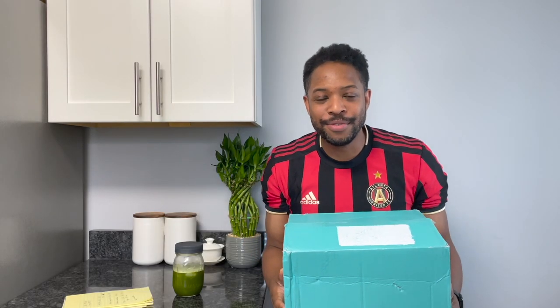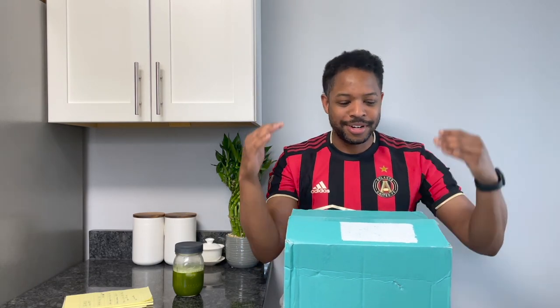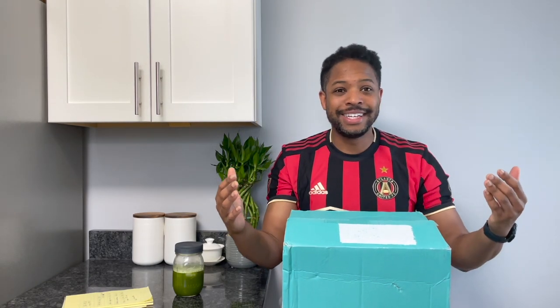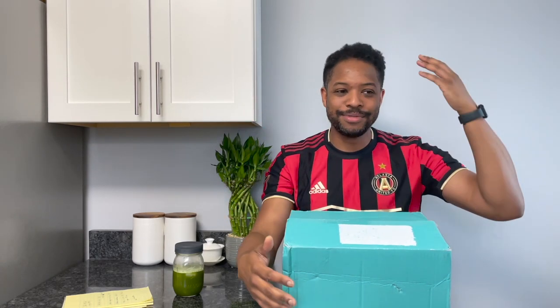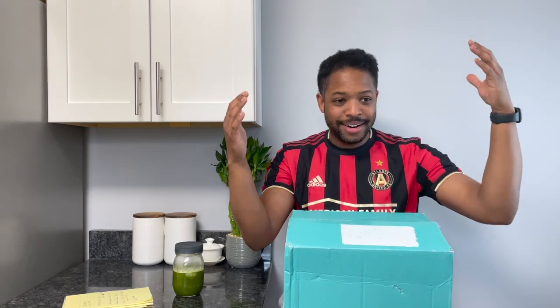Hey, all's good everybody. It's Avery at Tea Review in Two. Welcome to my channel. Today I've got an order from DAVIDsTEA and we're going to do an unboxing. This channel is about tea and teaware. Join me on this awesome journey of drinking a lot of tea and reviewing it, and walking through tea areas, tea tutorials, teaware reviews, unboxings, and details.